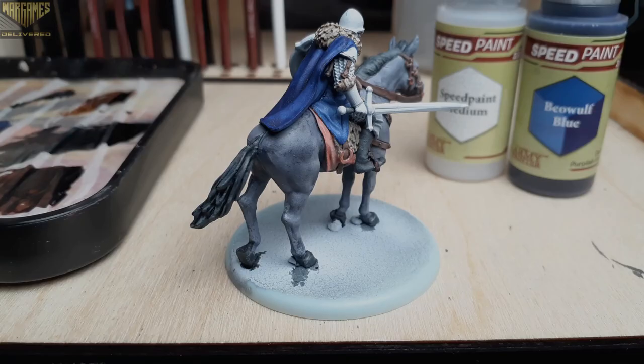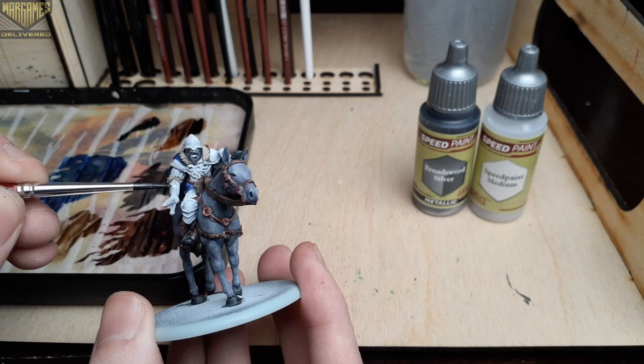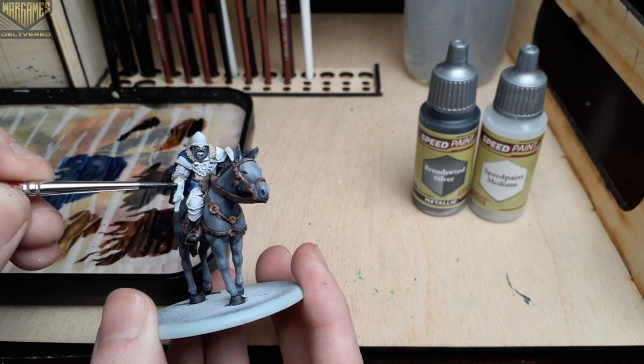This is one of the newer speed paints that really benefits from using your brush to place the shadows with a bit of excess paint before it dries.